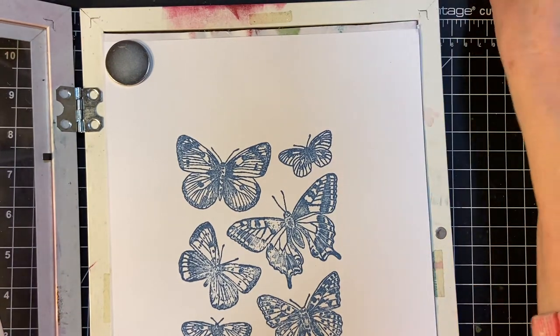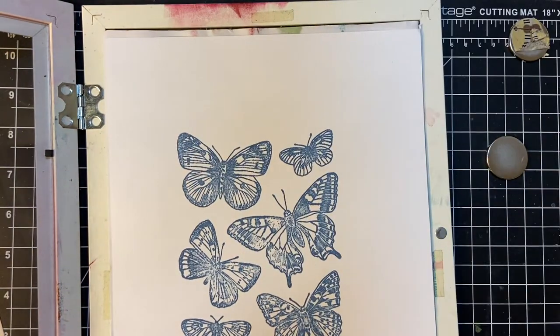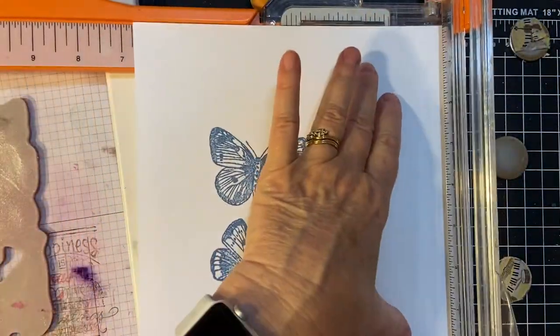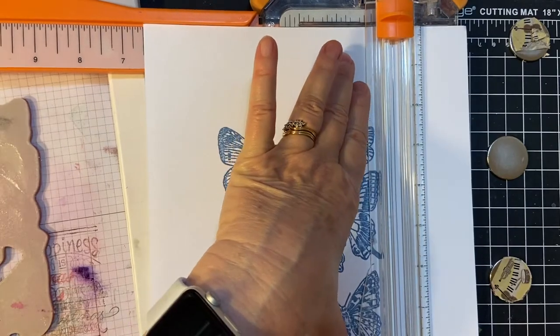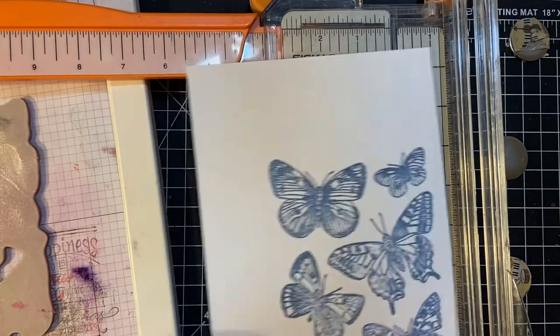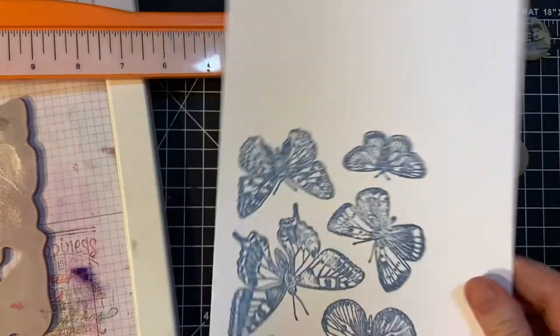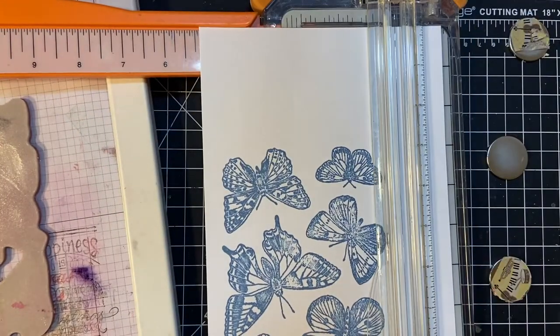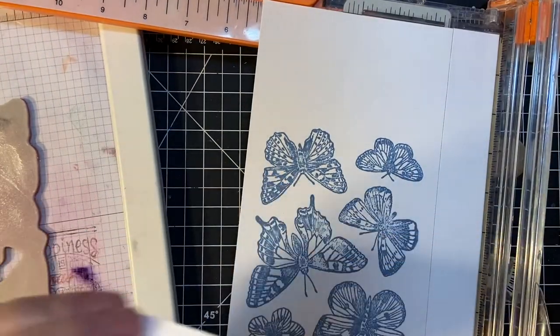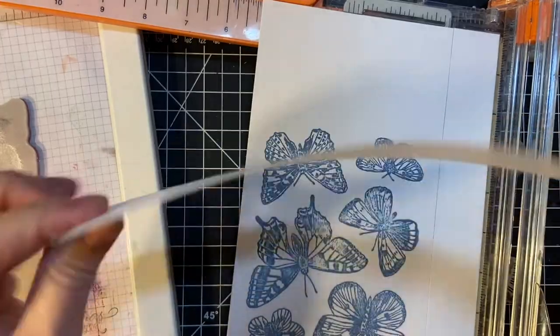Since this whole piece won't fit in my die-cut machine, I'm going to cut it on the lighter side. It fits about six inches. But I can use these leftover pieces for sentiment dies.